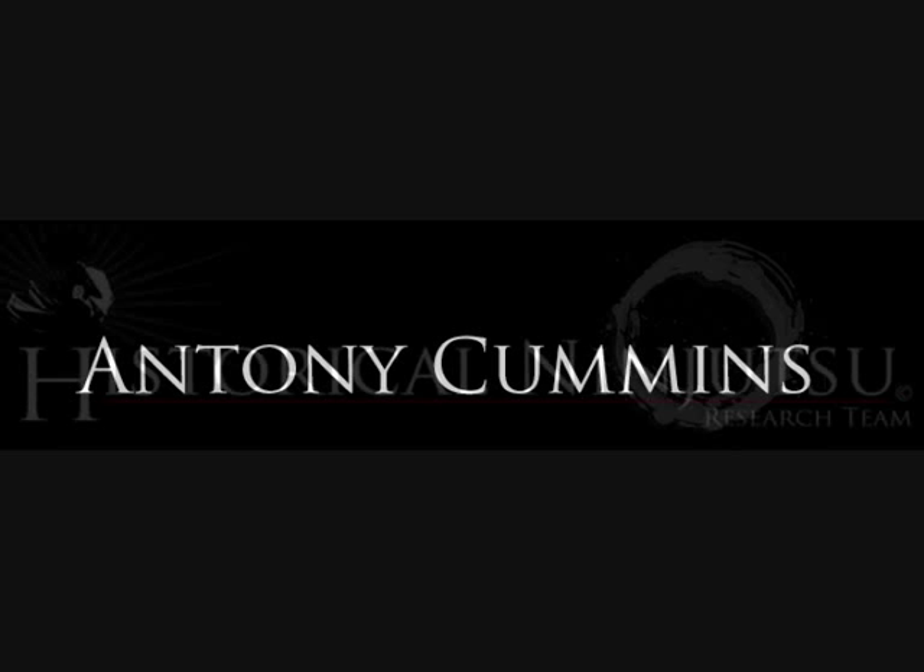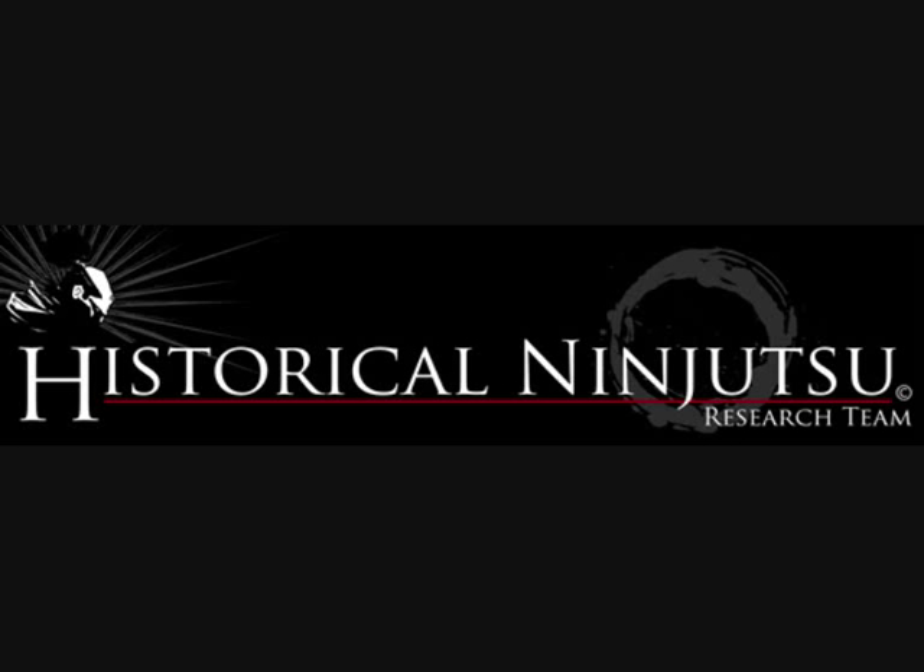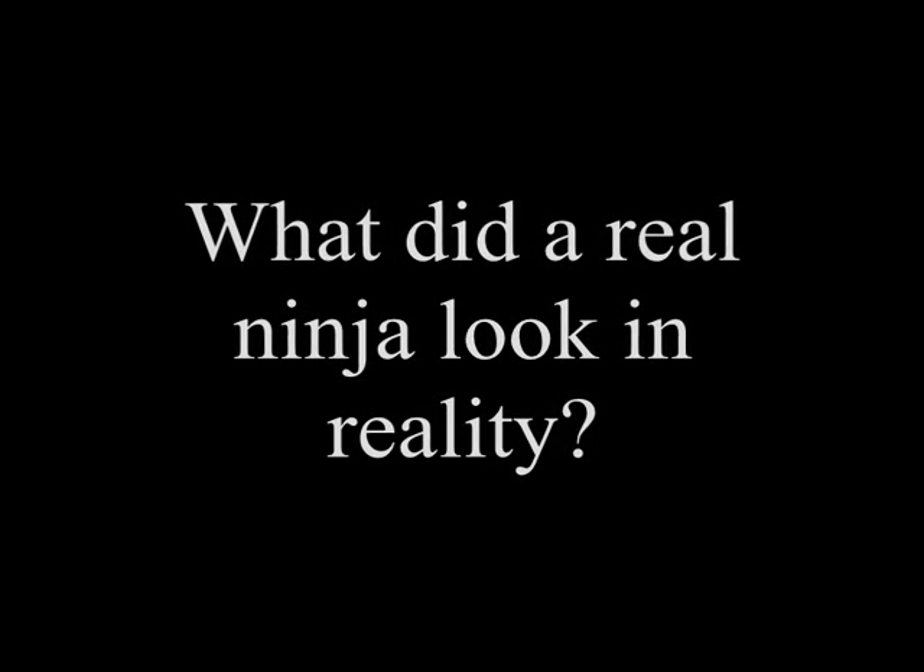Hi, my name is Anthony Cummins and we are part of the historical ninjutsu research team. What you are about to see is a time lapse of what a real ninja would look like back in feudal Japan.